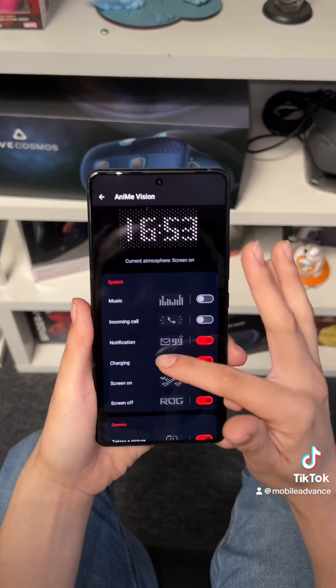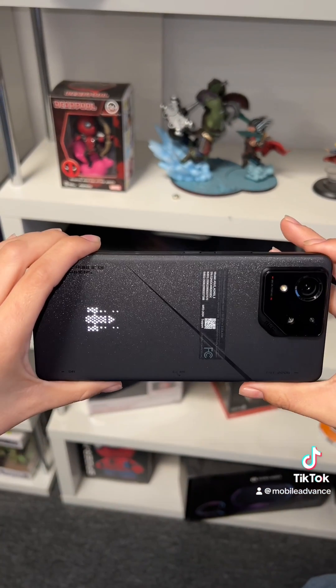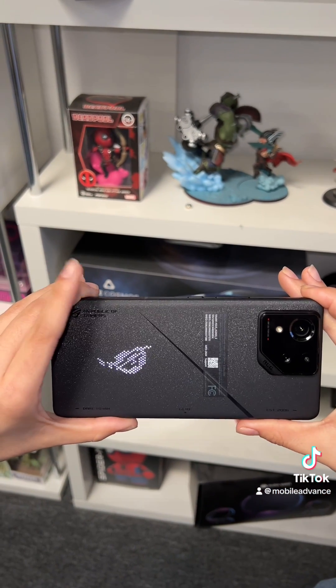When I tell you this phone is fully customizable, it is fully customizable. Like when a text comes in and you want a little rocket ship to play, boom, a rocket ship will play in the back of the phone. Or if you set the Asus logo as work calls, you'll know when you're out and it's going off. Don't answer.